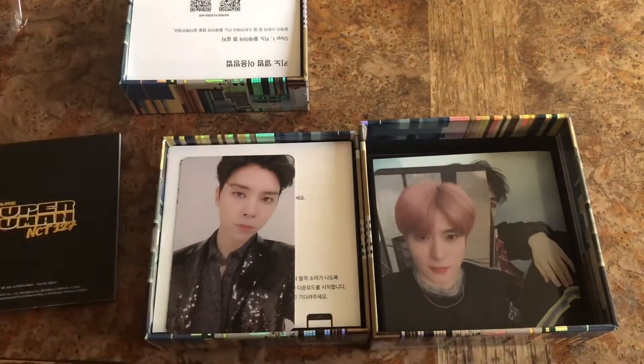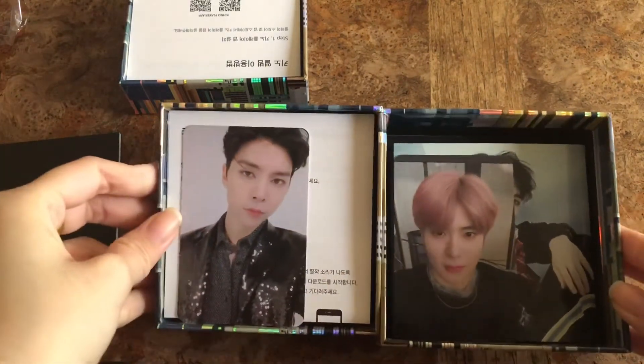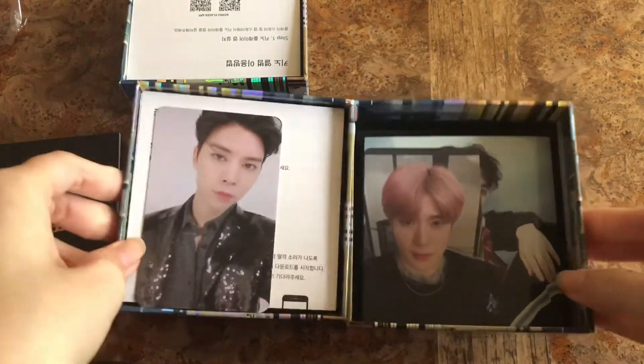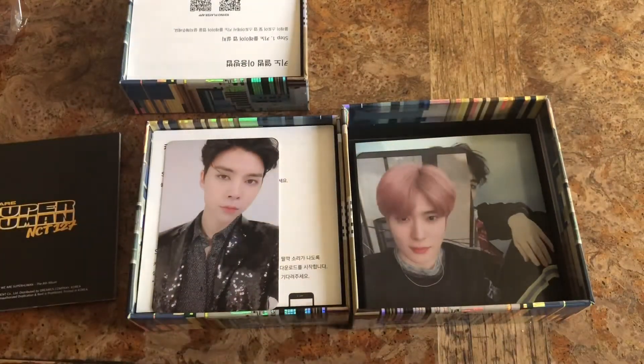One of my friends whose bias is Johnny will flip because I think she's still looking for the Kino. But since she's doing a group order, she probably will get Johnny. I'm probably going to trade Johnny for Jung Woo or just buy Jung Woo off eBay. Thank you guys for watching and see you guys soon. Bye!